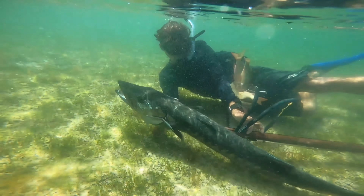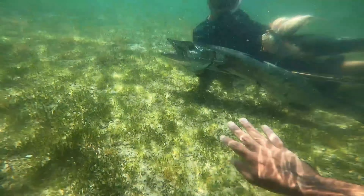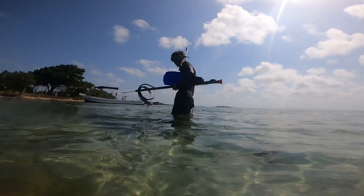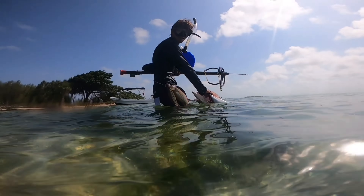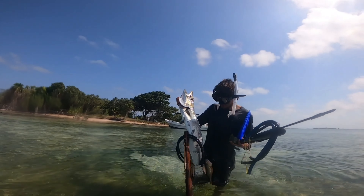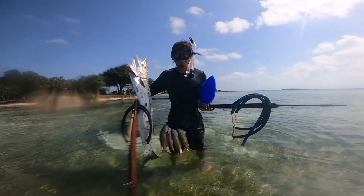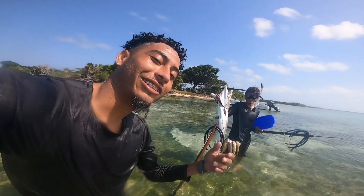Right here this is just me holding it up — a really nice barracuda, probably 15 or 16 pounds easily. So a nice barracuda and a couple snappers — did pretty good today guys.